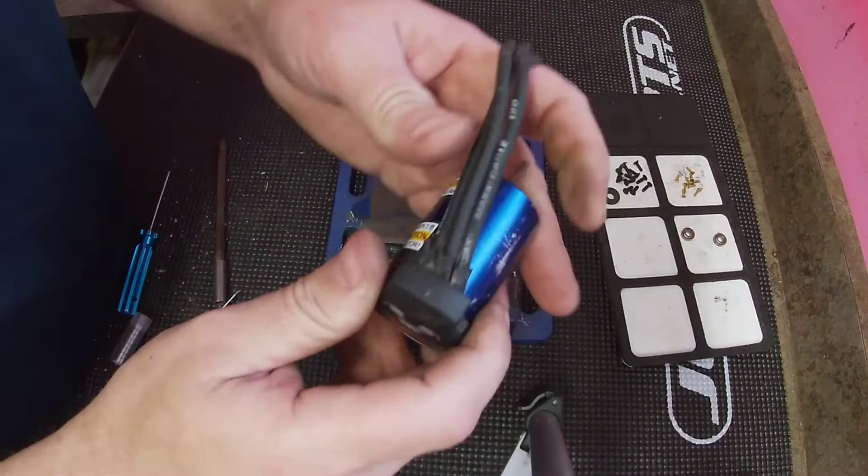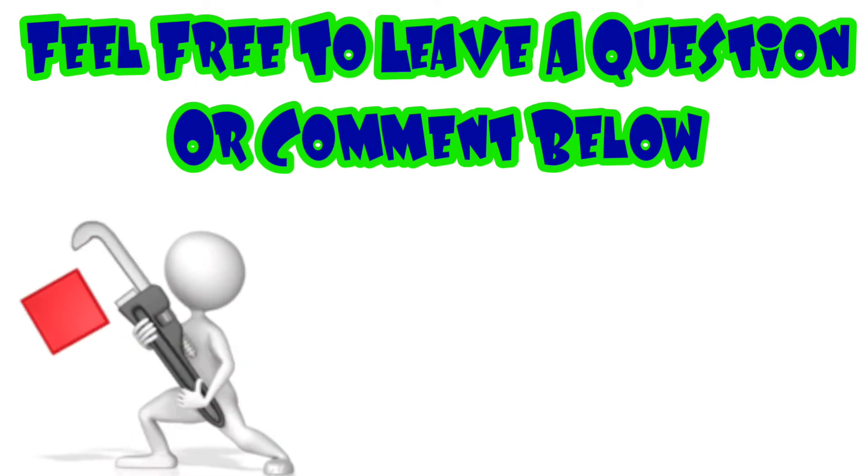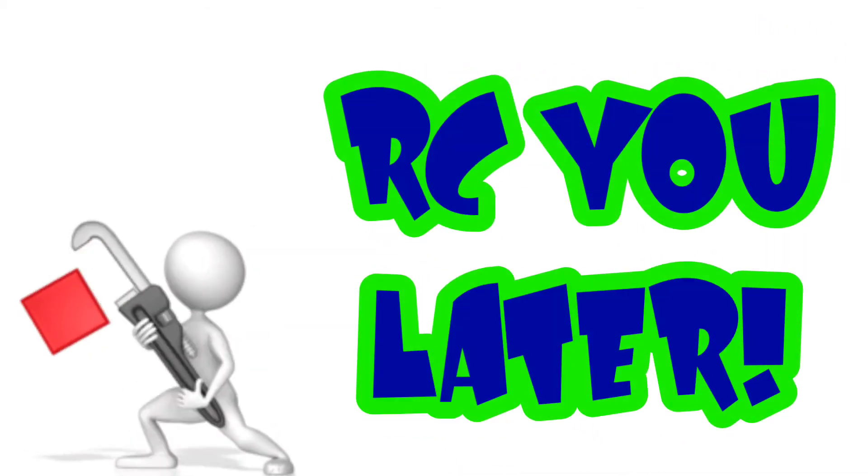The motor is rebuilt - it's that easy! If there's other stuff you want to learn how to do, leave a comment below suggesting things I should show you. I'm Traxxas Mike from my RC life. Hope you had a Merry Christmas and a Happy New Year - thanks for watching, feel free to leave a question or comment below.